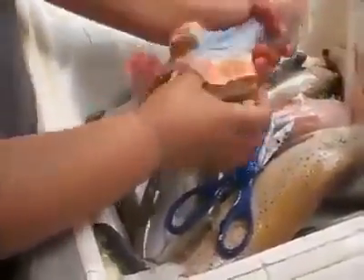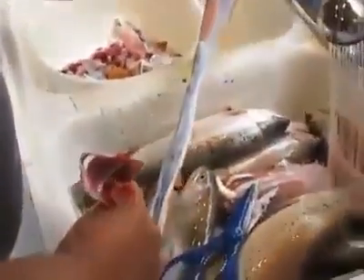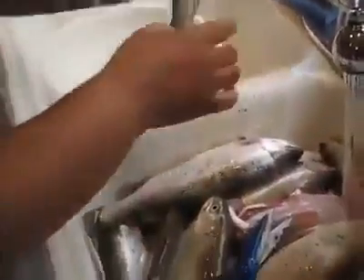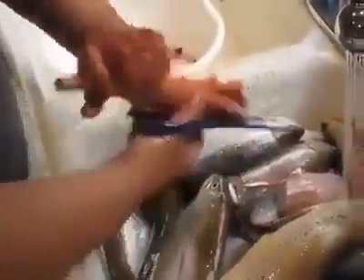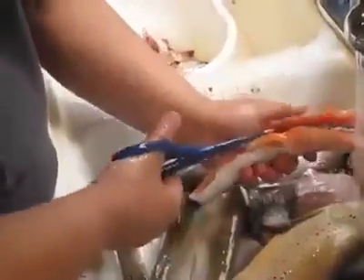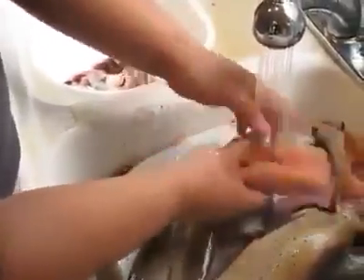I'm going real slow here — usually I can have a fish clean in about a minute. There you go, nice and clean. At that point, cut the tail off and clean the blood out under some running water. And we're done.